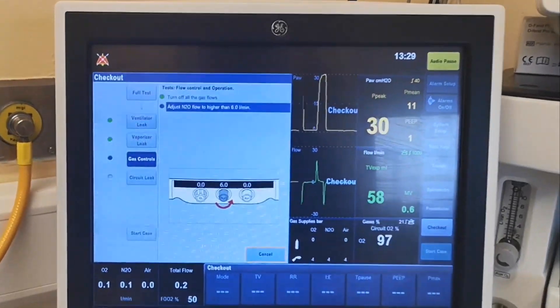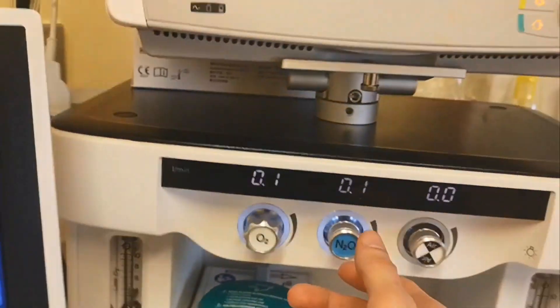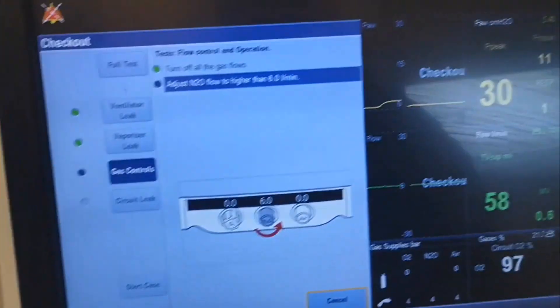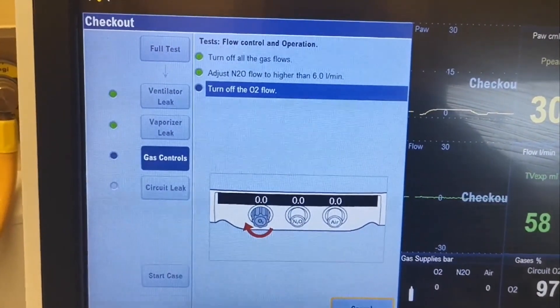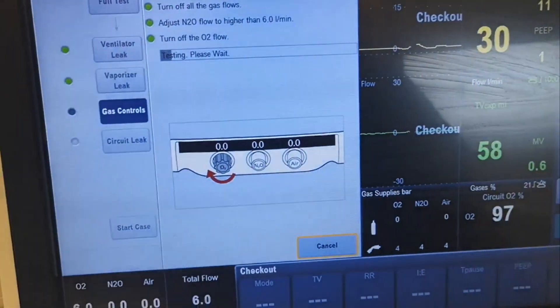Now it's asking you to check the flow meters. Check up to 6 — there you go. Now check the oxygen and turn it down to 0.